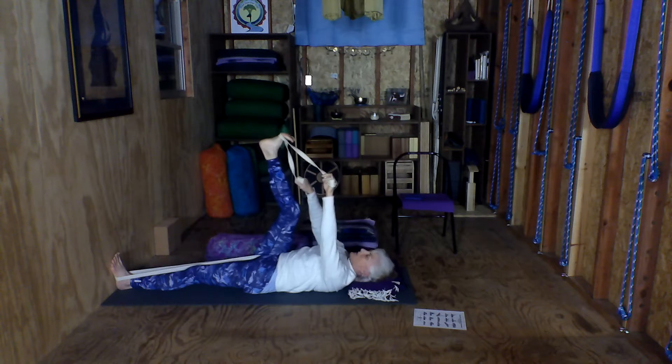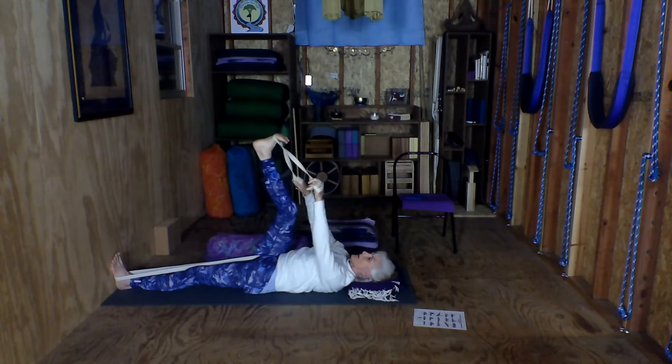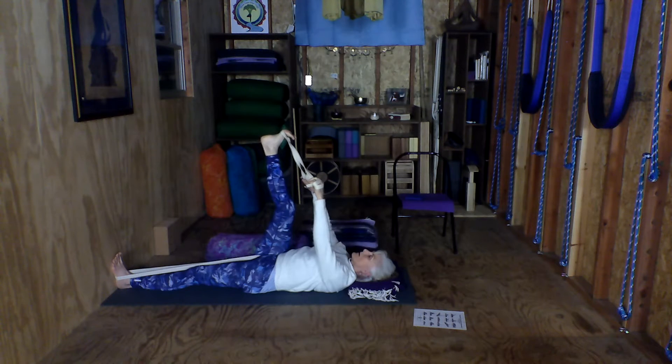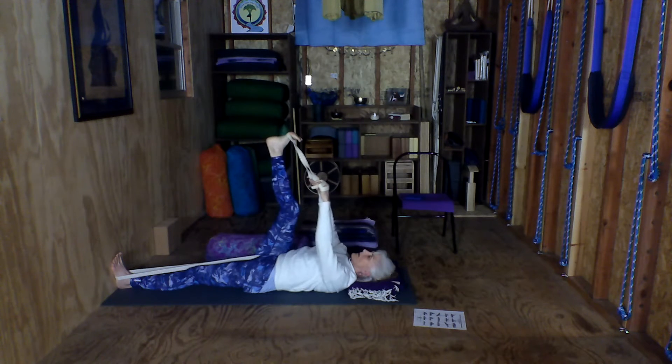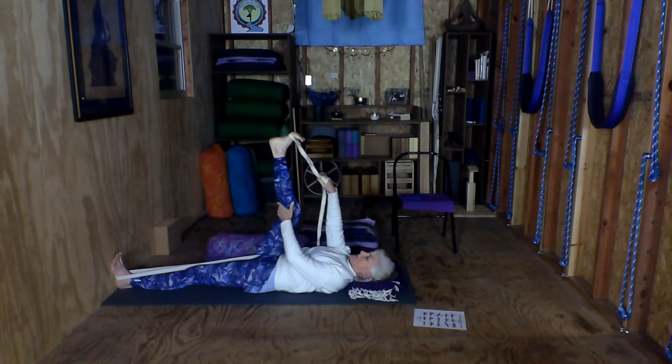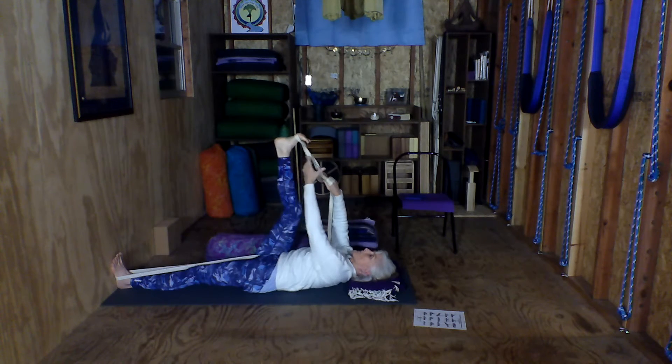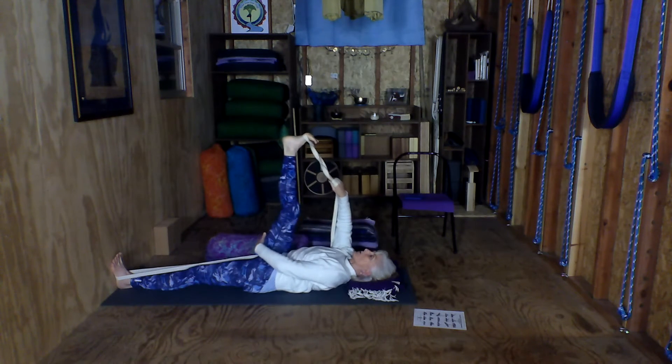We need to spread the toes. Every time we breathe out, we do three things: spread the toes, squeeze the belt in the front, then we send the leg in two directions — down to the earth with the thigh and up from the back of the knee into the toes.